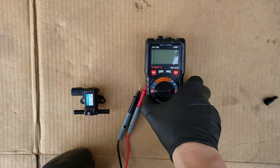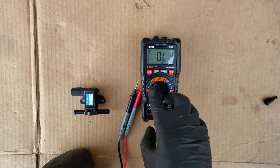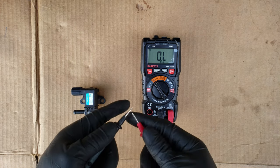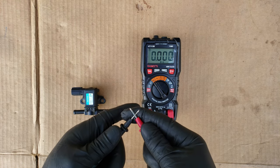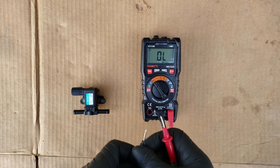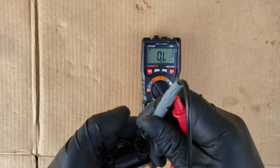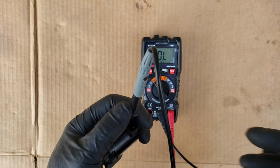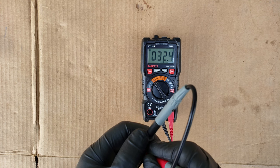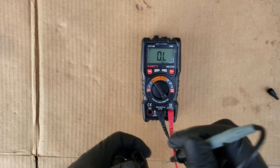Finally, we have one more test: a resistance test on the coil inside the solenoid. This can help us detect an open circuit or short circuit in the valve, and we want the reading to fall within 20 to 60 ohms. Set your meter to measure resistance — some meters require manual range setting, but this one is auto-ranging. Connect one lead to each terminal without touching them together. Based on this reading, we fall within the 20 to 60 ohm range, so the valve would be good in that aspect — but in our case, this valve still has to be replaced.